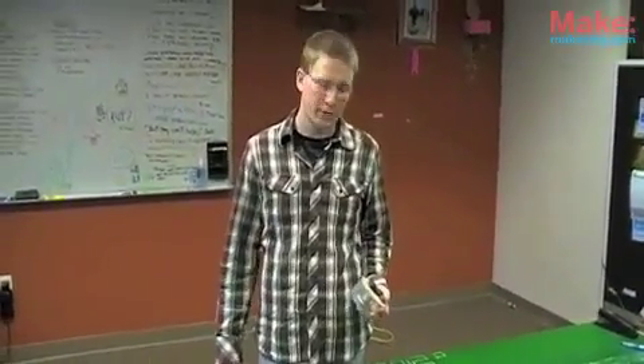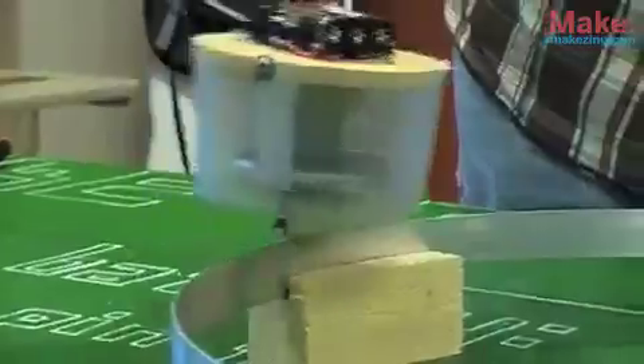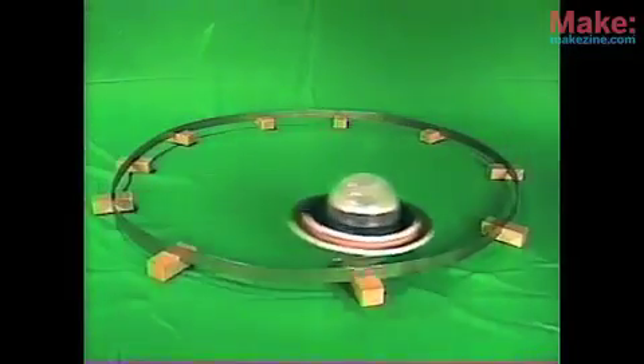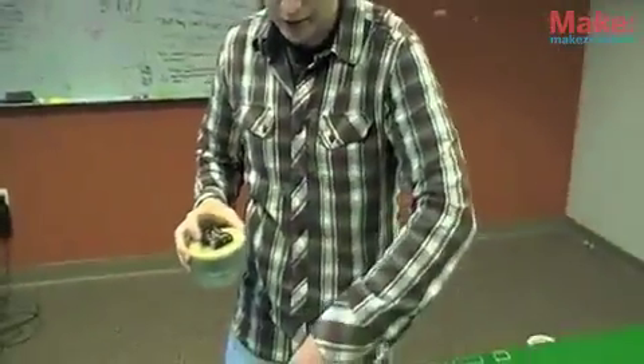Hey everyone, you're here at Make Labs in Sebastopol, California. I'm here with the gyro car — it's in Make issue 23 and it's one of our featured projects. It's a gyroscope wheel with a track wheel at the bottom, and when the gyroscope wheel is spinning, the track wheel makes contact with it and spins, propelling it around a circular track.